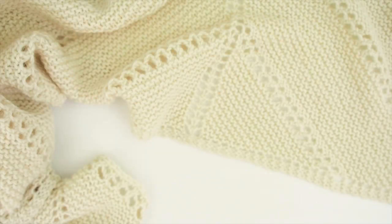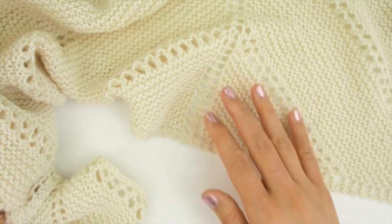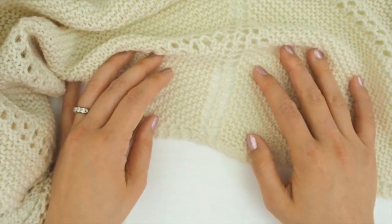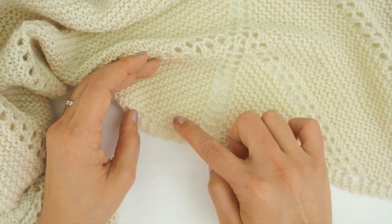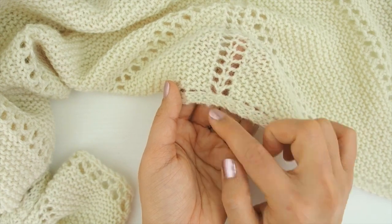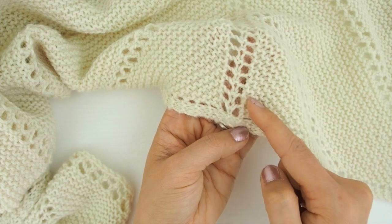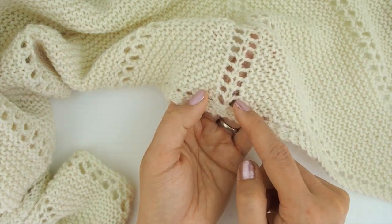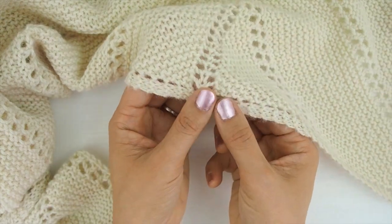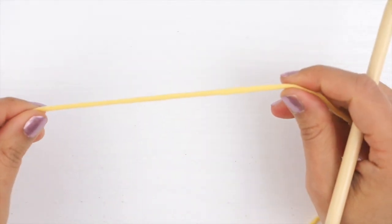Hi everyone, this is Chi Wei from One Dog Wolf, and this video is to show you how to knit the garter tab. The garter tab is the beginning of this triangle shawl — it's the beginning of quite a lot of different triangle shawls because it gives you a triangle shape right at the beginning. It's just this small piece that gives you a base to start creating stitches along the slant, with increases in the middle, another slant, and a garter stitch edge.